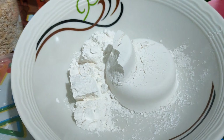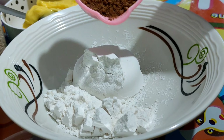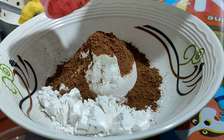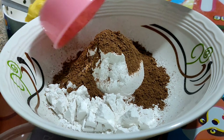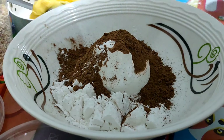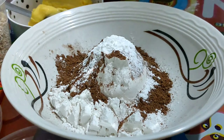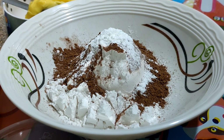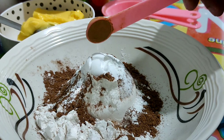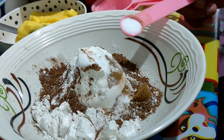So first we're going to add the flour, cocoa powder, baking powder, baking soda, ground cinnamon, and salt.